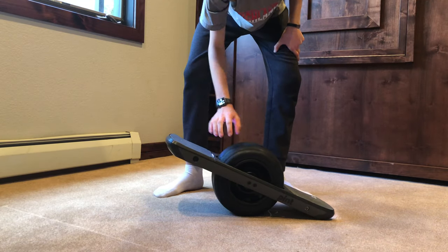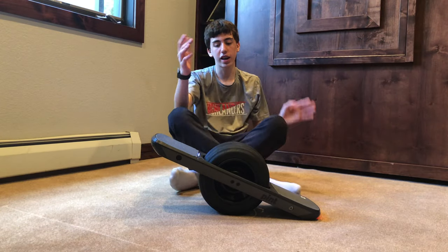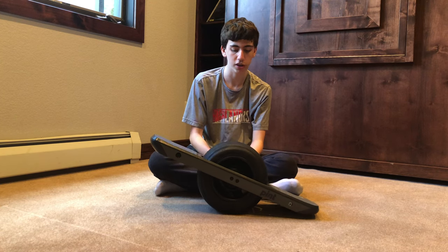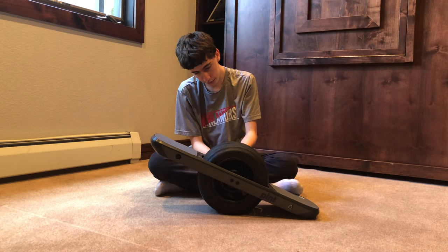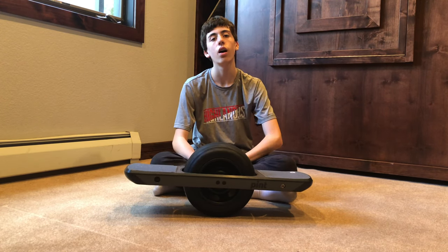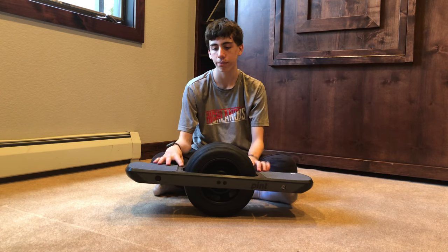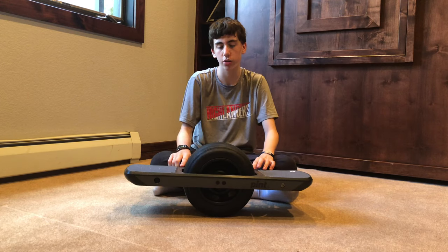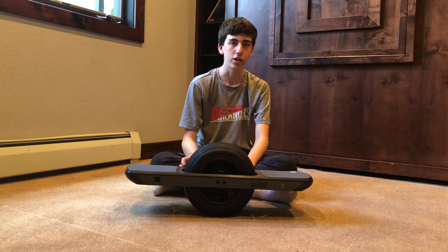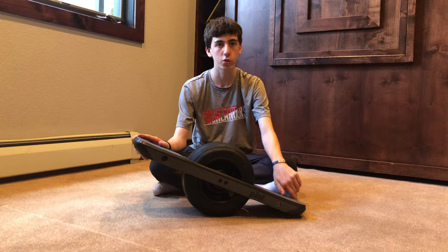It's very nimble. In the next video expect first rides and first impressions — this was just the unboxing. The handle is nice and goes back in with magnets. Please subscribe and turn on post notifications with the bell icon. In a week or two I'll have a review of the Craft and Ride Magnetic Spectrum Fender — the link will be in the description. I hope you enjoyed this video, thank you for watching!